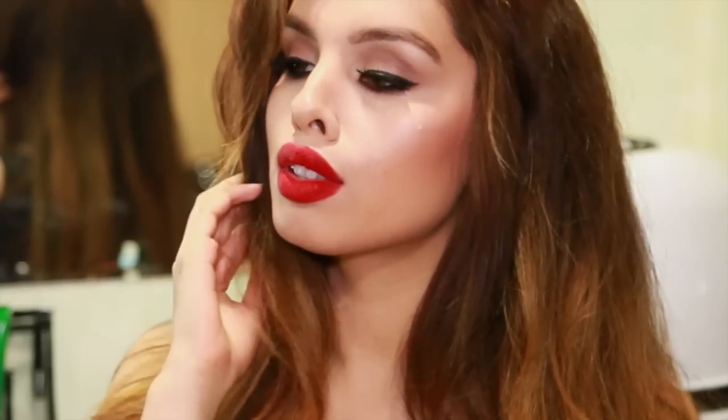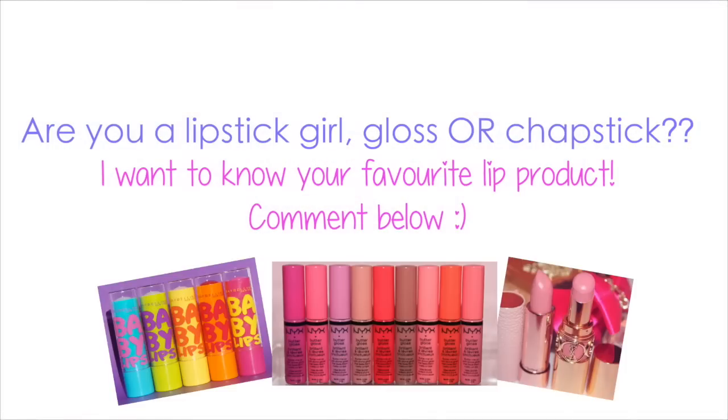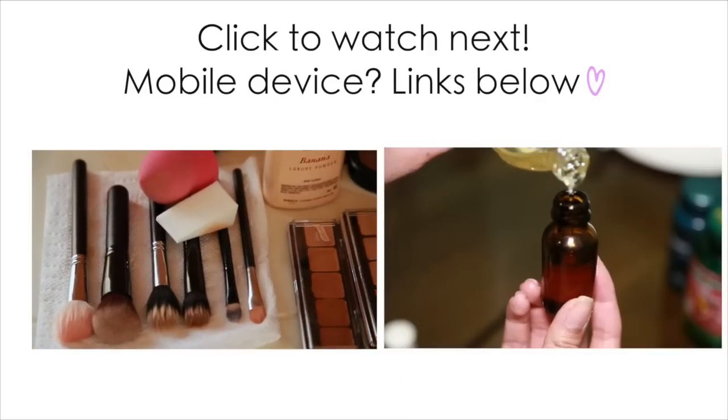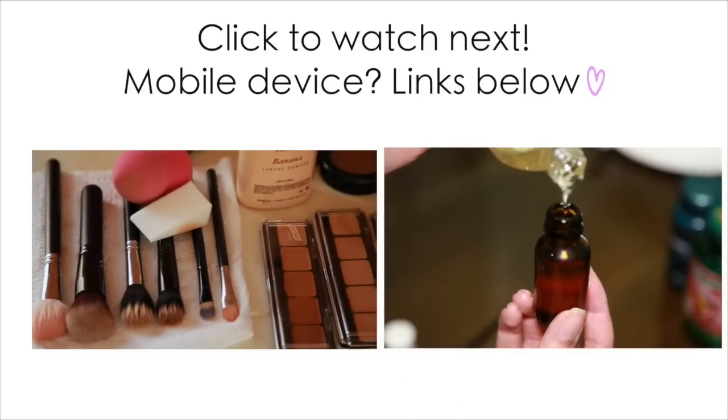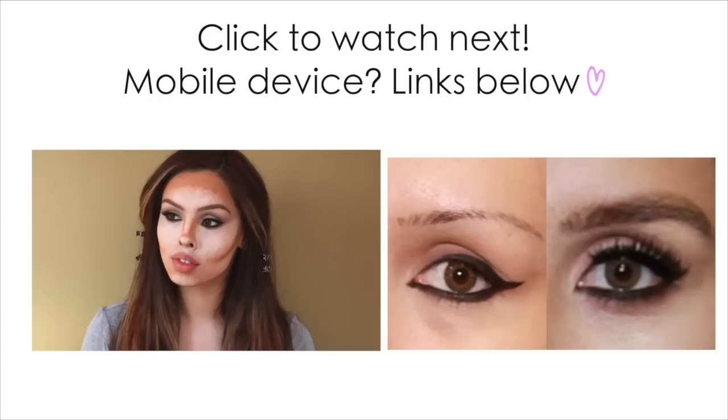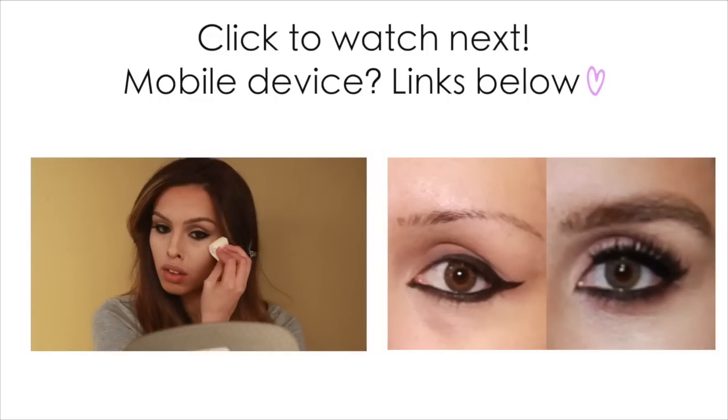I really hope you enjoyed this video — give it a thumbs up if you found it helpful. Leave a comment below and let me know if you're a lipstick girl, lip gloss girl, or just chapstick — and if you have a favorite product you think I should try, I'd love to know. Stay tuned — I have links here for how I grew my eyebrows and how I contour Kim Kardashian-inspired. Check them out if you haven't already!